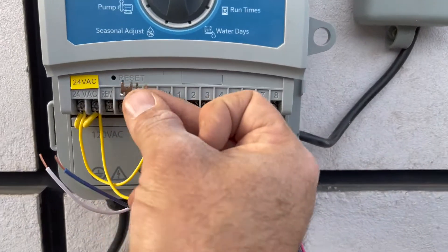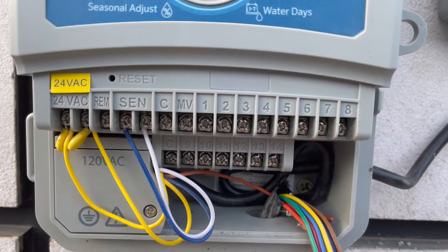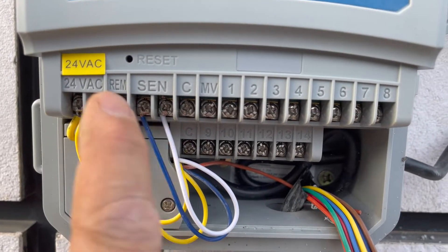So when you're wiring in one of these sensors, take the jumper out, then put the white wire in one terminal and the blue wire in the other terminal.